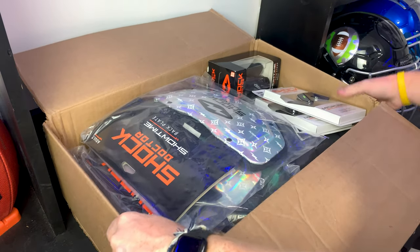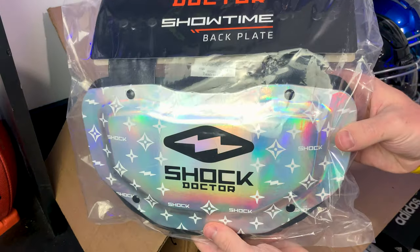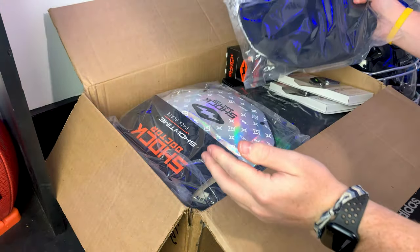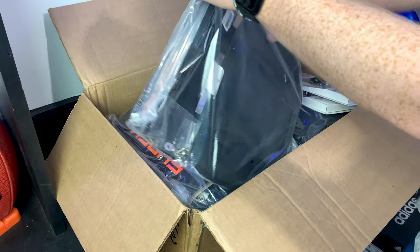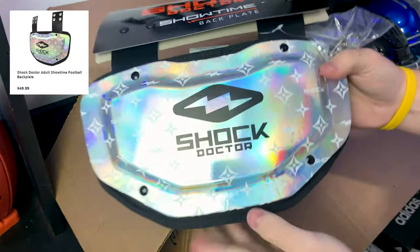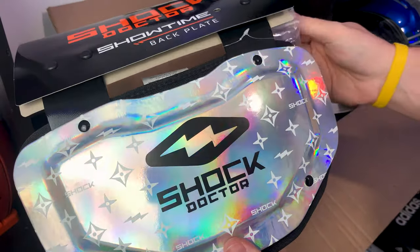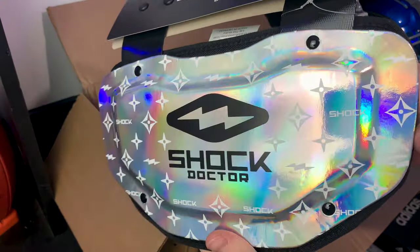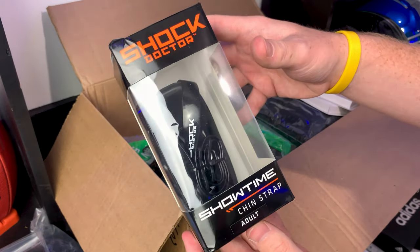Let's get into the box — wow, first thing we see is a crazy Shock Doctor backplate. Let me get it out of the package. This is the Shock Doctor Showtime backplate: maximum protection and comfort for peak performance. Check out this insane designer-inspired pattern on the back.